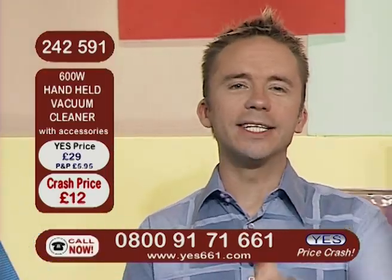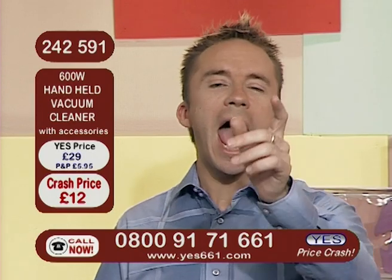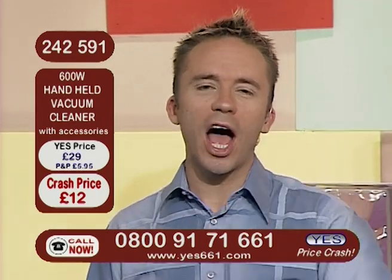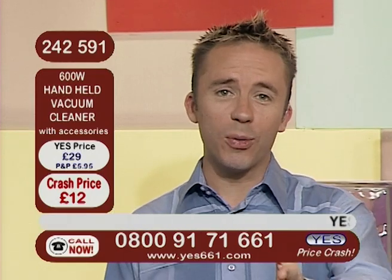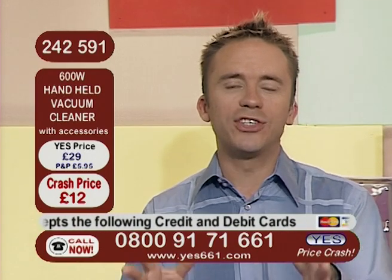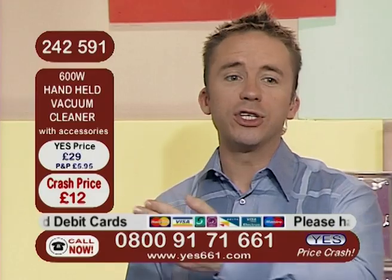It did incredibly well. And now we told you it would be short and sweet, and here we are. Sweet is the word — sweet is the price. At just £12. If you would like yours, you do need to be quick and sharp, as always, on those telephone lines. It's a free phone number, as always — 0800 917 1661.